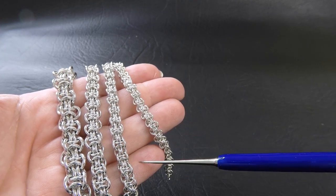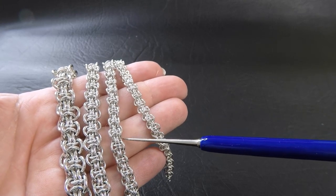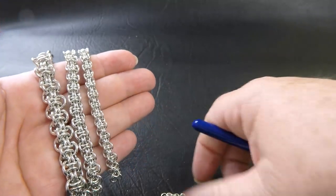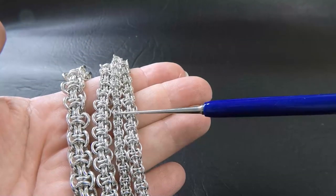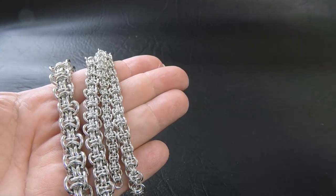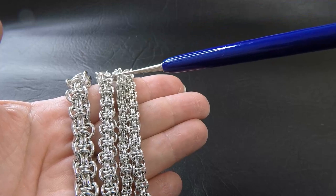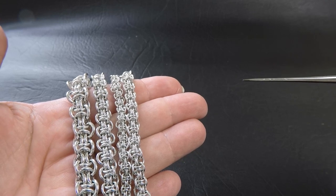So I went up to 1/8th of an inch, which has an aspect ratio of 3.3, and I'm finding that towards the loose side — I wouldn't want to go any looser than 3.3. The 18 gauge 3mm ID rings were almost impossible to weave this way, so I had to go up to the 1/8th. That's something to keep in mind: this weave is very aspect ratio sensitive.